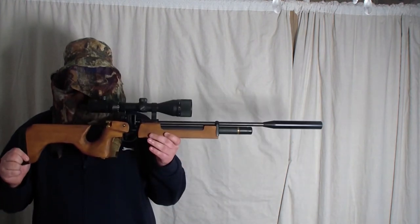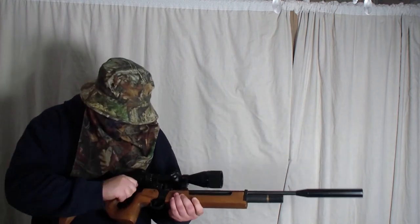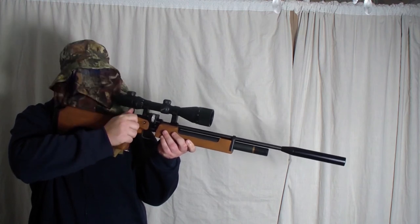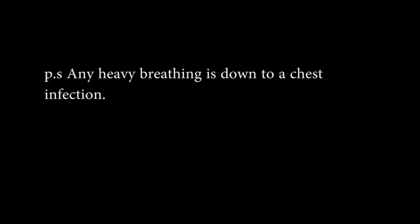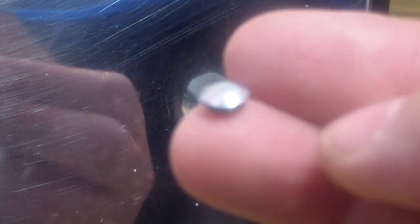The Air Arms S200 is running at 10.7 to 10.8 foot pounds.